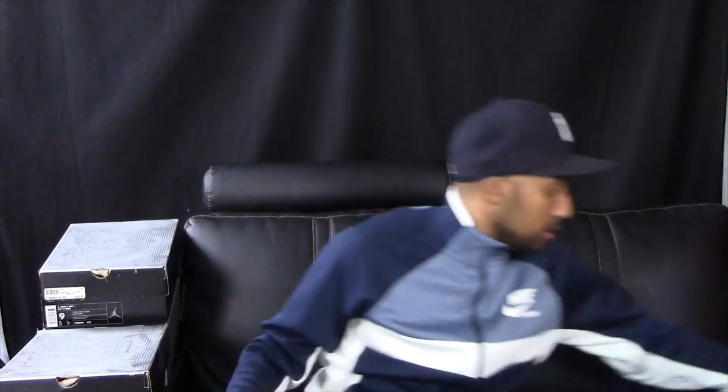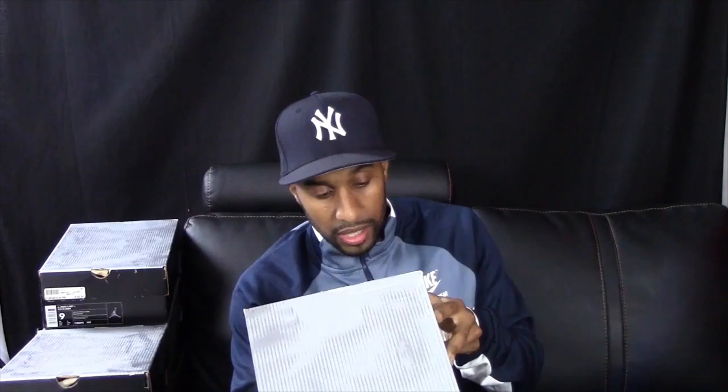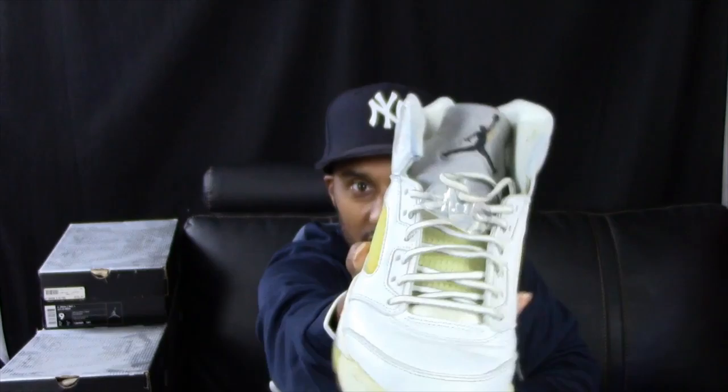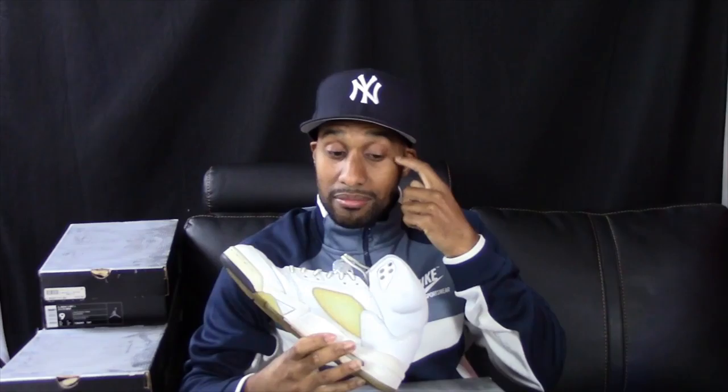The next shoe is the white, metallic silver, and black. Also retailed at $120. I changed the shoelaces in these — all white and silver laces, with the 23 on the side. You can see they yellowed really bad. I used to change shoestrings in high school; I stopped that when I got to college. These are from 2000, maybe a summer release. This is also a face box.